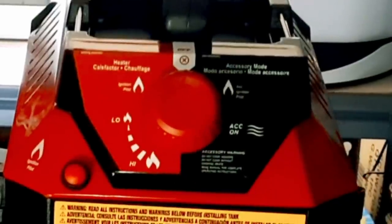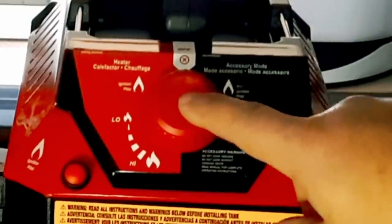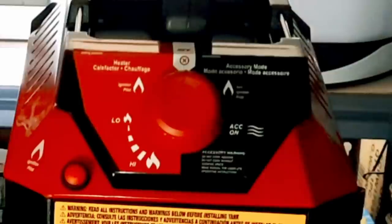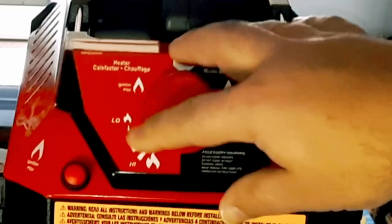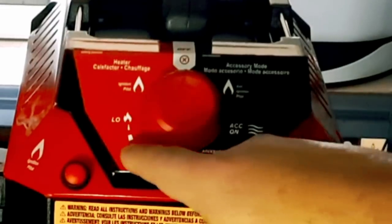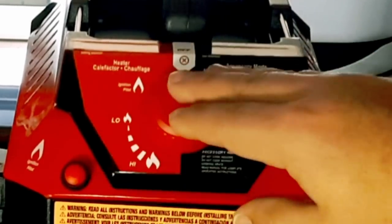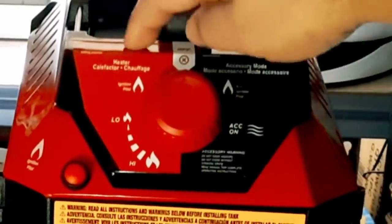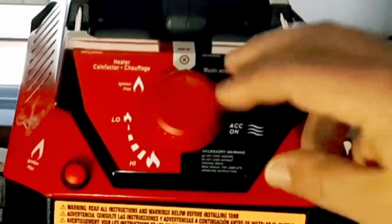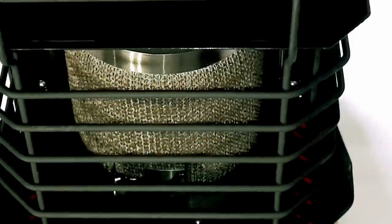Once your pilot light turns on, you continue to press down for about 30 seconds, then you can lift up and your pilot light will be on. After that, you can adjust the knob to low, high, or in between. It's very simple — even if you don't know how to do it, there are instructions right on the unit. Let's turn it around and see if we can turn it on successfully.